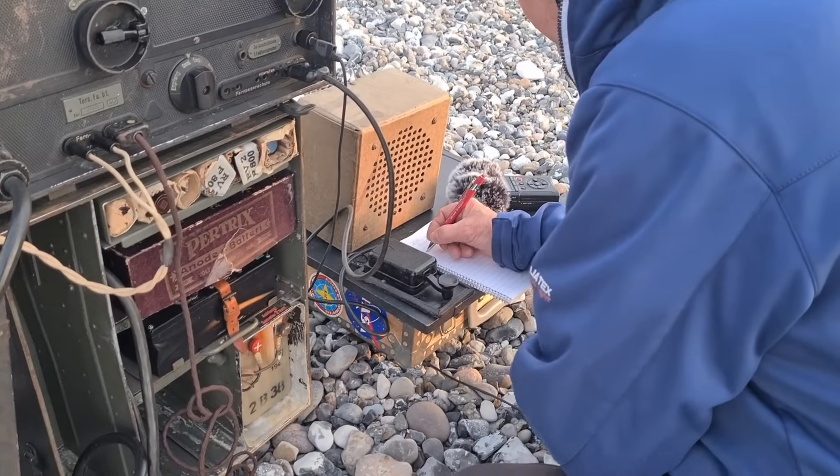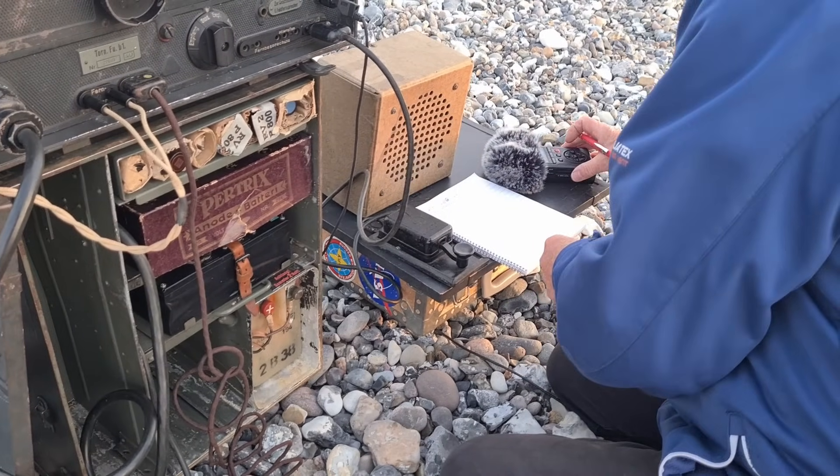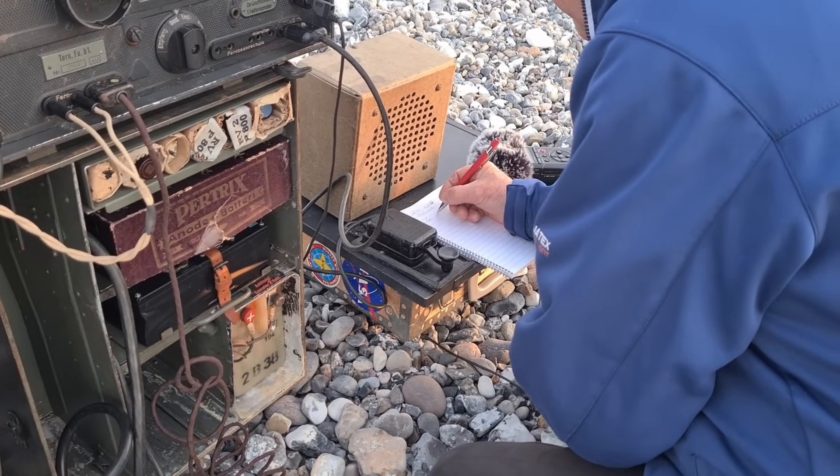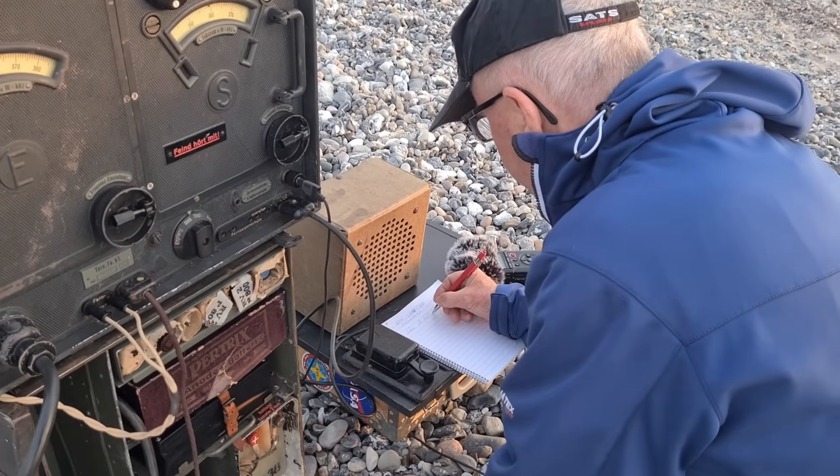Absolutely amazing — he heard me. He responds with our call signs: OZ slash LA6NCA, this is LA5MT.